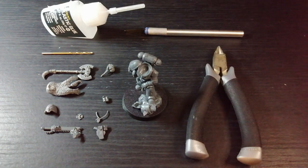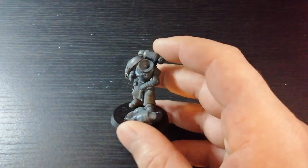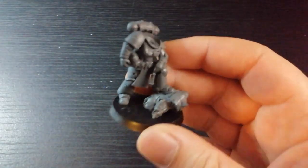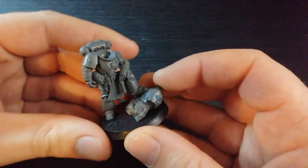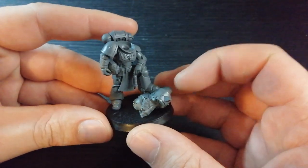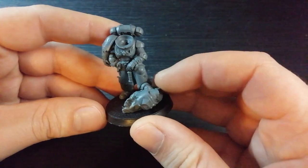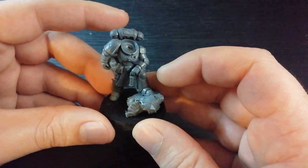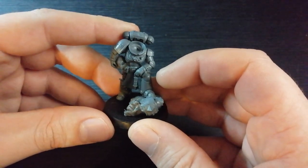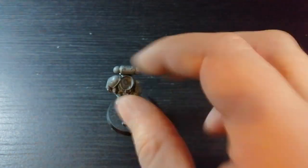Let's get cracking. Because this is a kind of limited edition special mini, I don't want to change too much — I want to keep it quite recognizable to what it is. Obviously he's standing on an orc; if you don't want that, you can replace it with some stones, make a little mountainy ledge, or another chaos Space Marine or something. But I want to try and keep it as similar as I can.